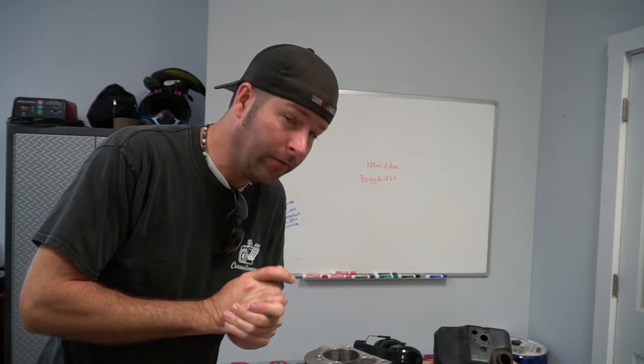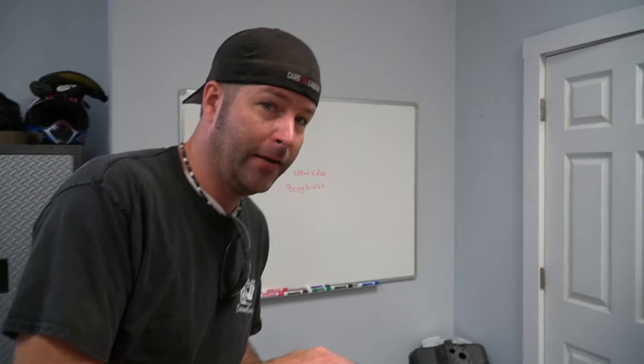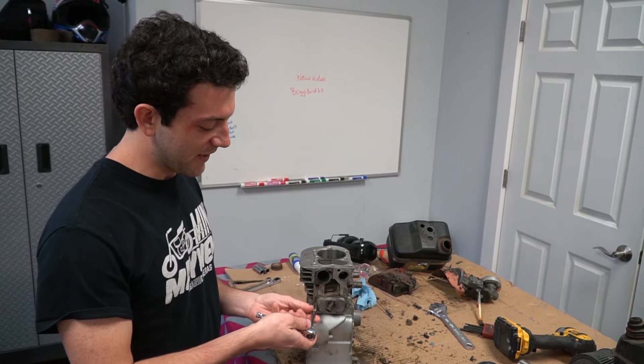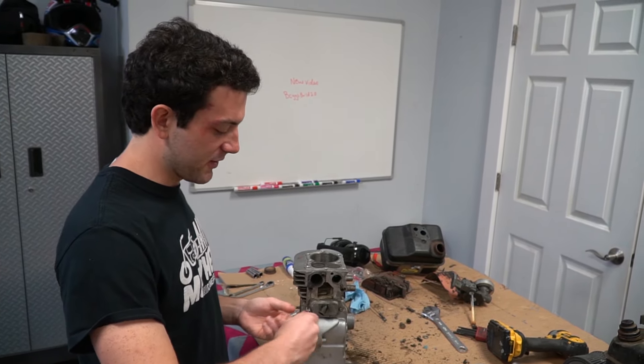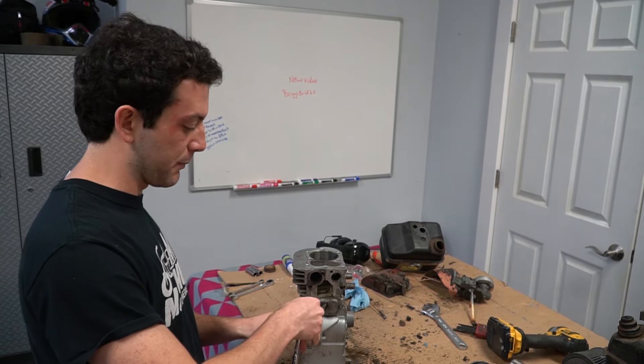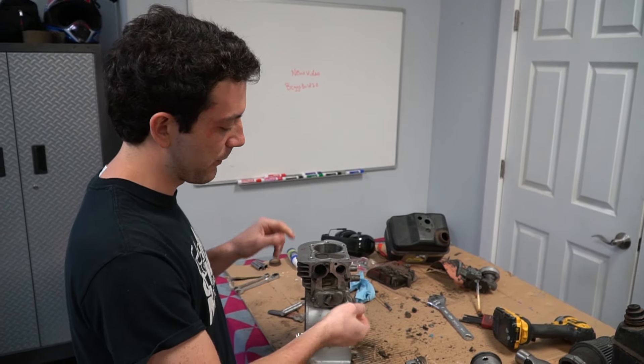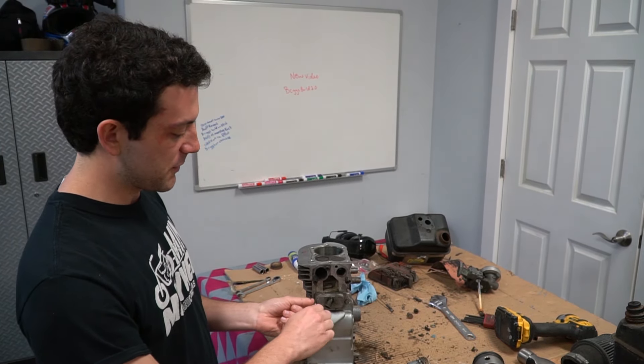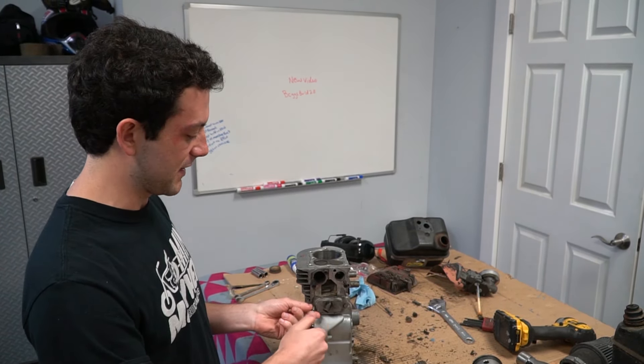So I guess the first thing we need to do — this is going to be the engine we're going to build, kind of the old school way. First thing we got to do is take the valves out and we're going to port and polish and open things up. I have really limited experience with Briggs flathead. The only time I've ever really worked on one was before we even made YouTube videos when we were messing with go-karts. So I'm excited to do this build just because of the different valve design.